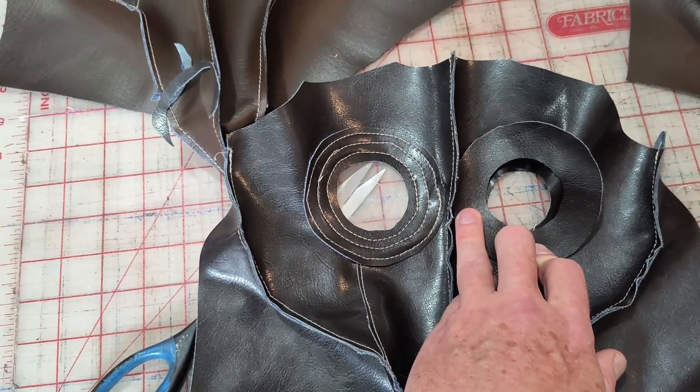So we'll line it up an eighth of an inch away from that stitch row and we'll do the same thing with these two. Honestly, this brown vinyl is a little thinner, a little more rigid and easier to work with. This gray stuff is thicker. So I'll do that and I'll show you what it looks like after the fact.